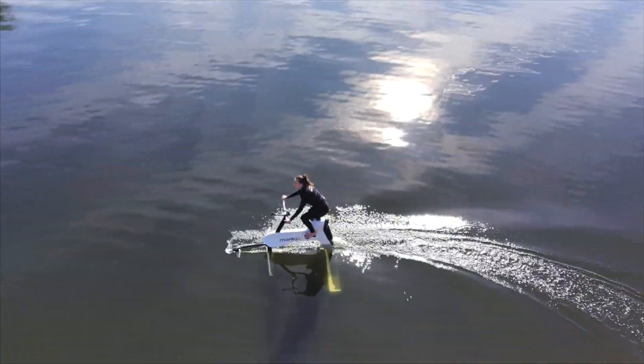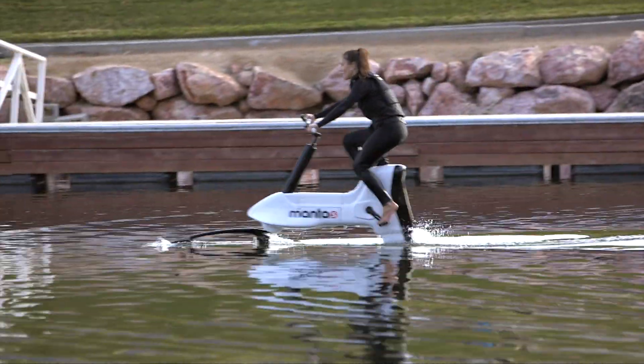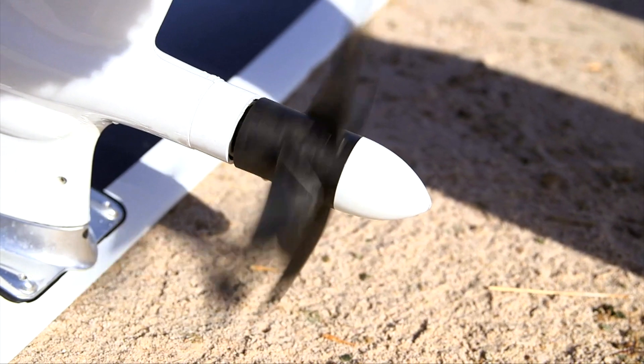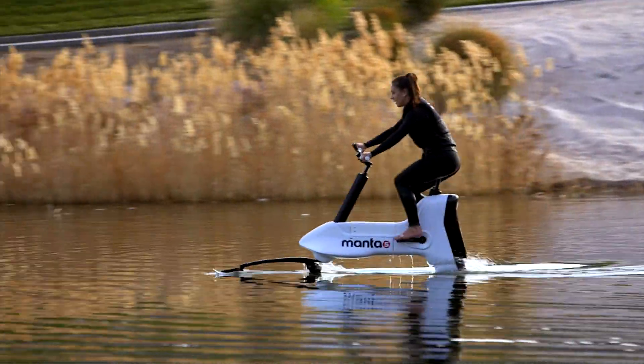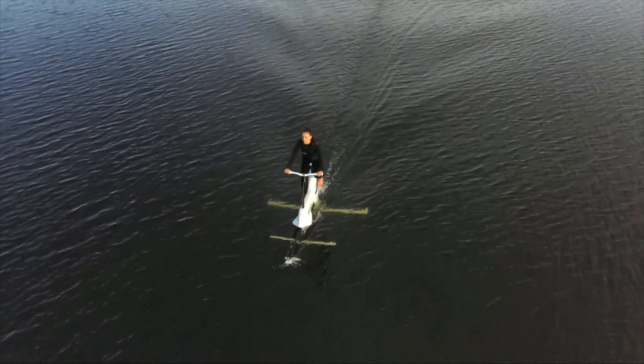It's an electric bike that you pedal on the water. Of course it is. As you pedal, the electric motor turns the propeller, which pulls you forward, and the hydrofoils underneath act like aircraft wings and lift the whole caboodle out of the water. It's the same sort of thing you might have seen on racing yachts.